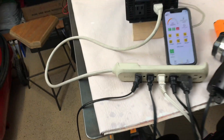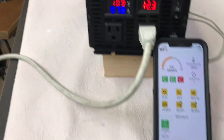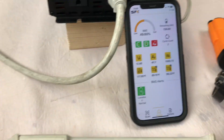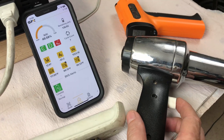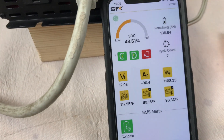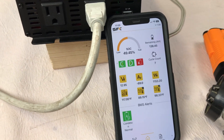Let me reach down here and start the shop vac. Unfortunately it's going to get a little bit noisy, but we're at 7.8 amps — that's 1050 watts on the DC side. I'm going to start the heat gun on low. That's putting us at 8.3 amps, 1164 watts DC side.